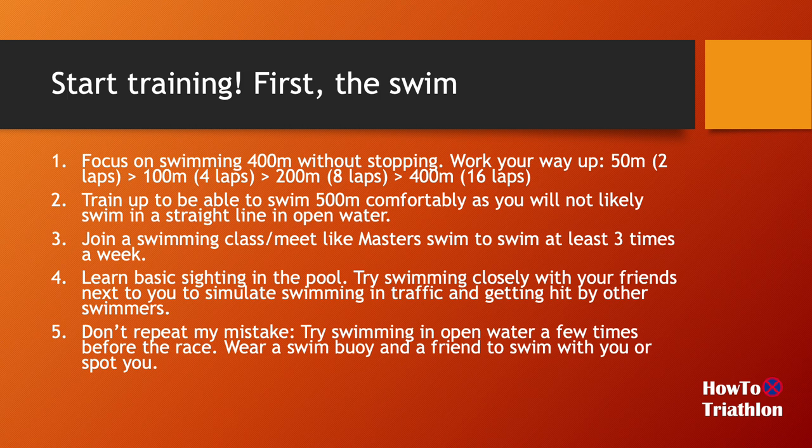Because you'll be swimming in open water — typically in a lake, or sometimes in the ocean — I would suggest doing your first one in a lake so you don't have to deal with waves. You should train a little bit more than 400 meters; you should be able to do 500 meters comfortably. Because you'll be swimming in open water, there's no line you can see, so your navigation depends on sighting. As a new open water swimmer, you tend to swim in a zigzag pattern, so being able to swim a bit longer will make your swim more comfortable.